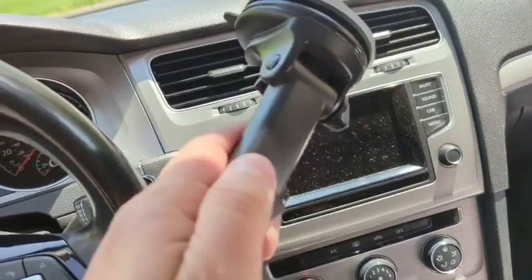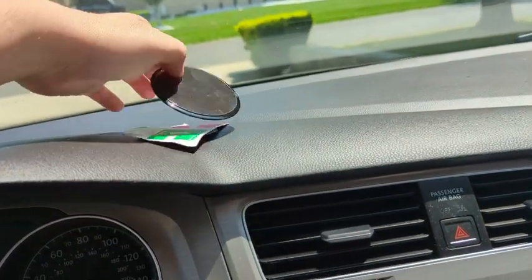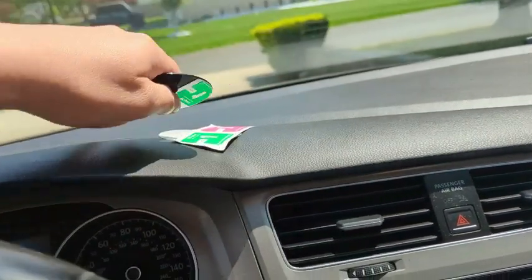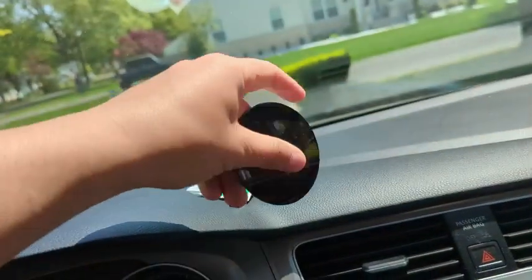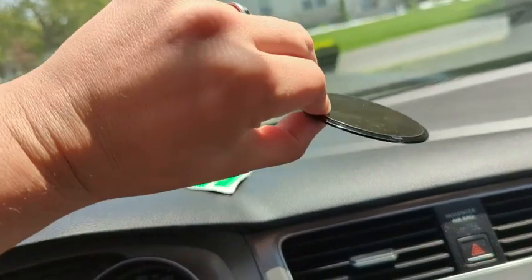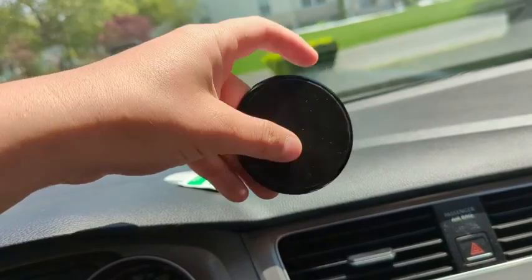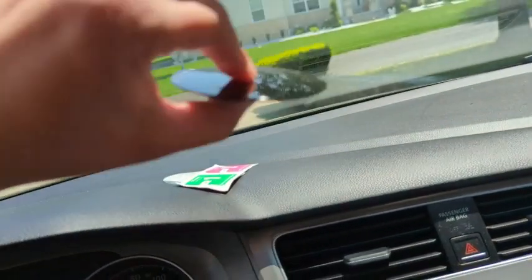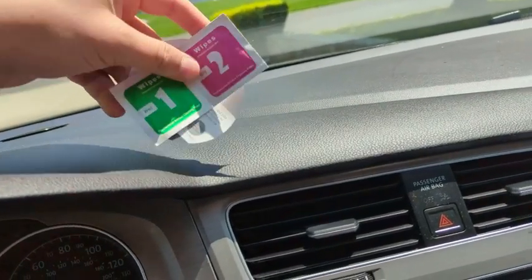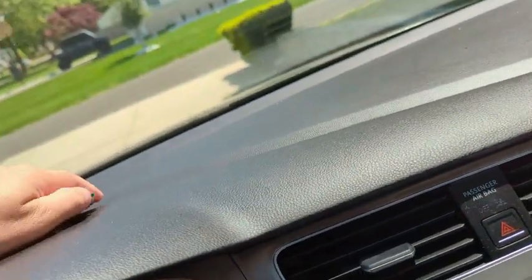Instead, we're going to use the suction cup mount or the arm. They give you this dashboard pad here that's adhesive, basically meant to stick right onto the dashboard itself if you've got a really crazy curve on your dashboard or you just want a really smooth surface to mount to. There's an adhesive on the back — you tear that off and it sticks right onto the dashboard. I'm not going to use this because I don't want to put any kind of adhesive on my dashboard. But if you choose to go that way, they do give you the wipes to wipe everything off and the tips.